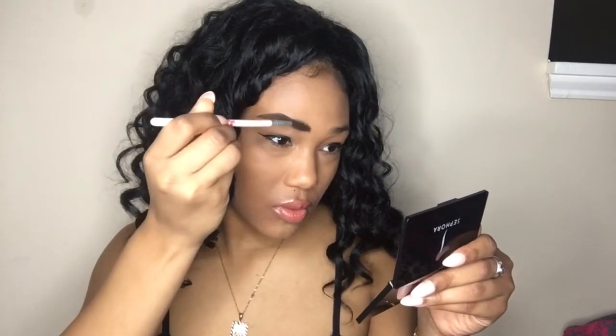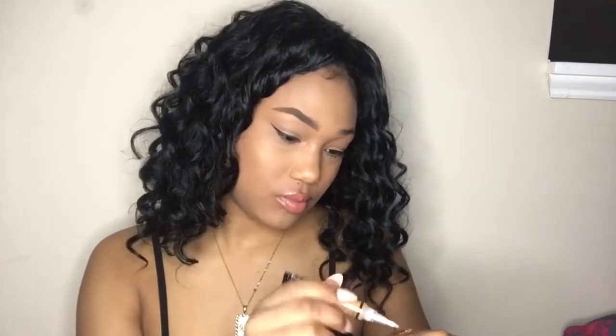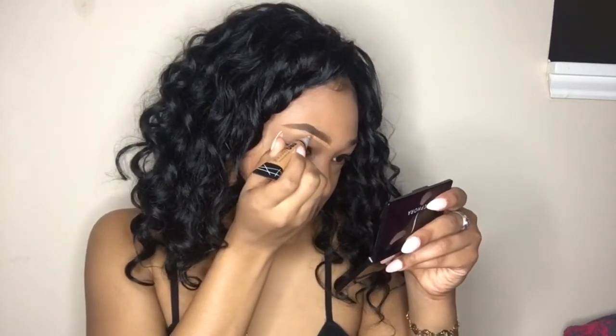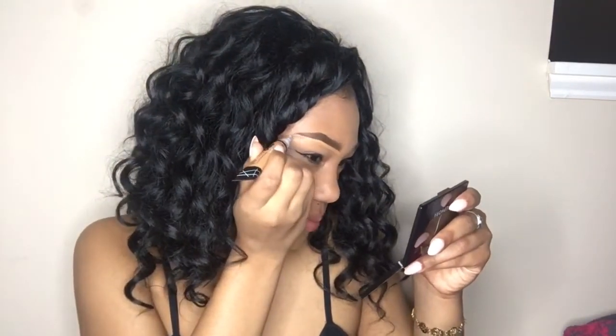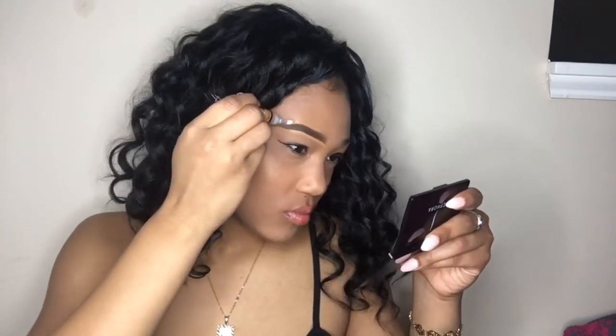I just take the product and blend it into my hairs and blend it all together. Now I'm going to take my concealer and carve out my eyebrow. I'll start with the bottom part first, just cleaning up any mistakes I may have made. This is also going to give me a nice clean and sharp eyebrow. I'll do the same thing for the top part, and after that I'll take a brush and blend out the concealer.